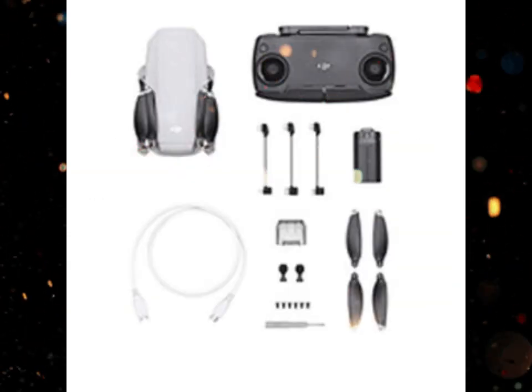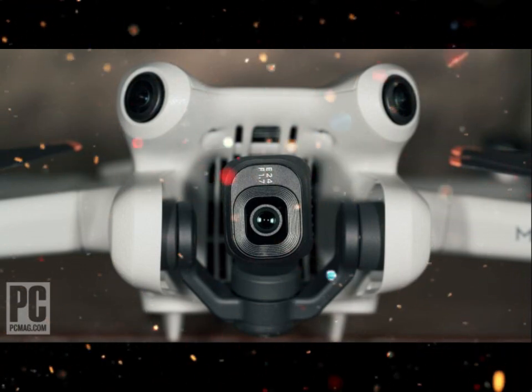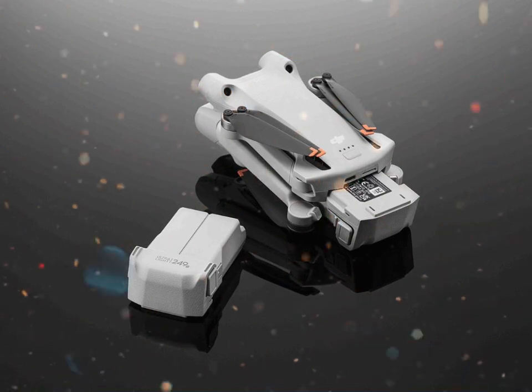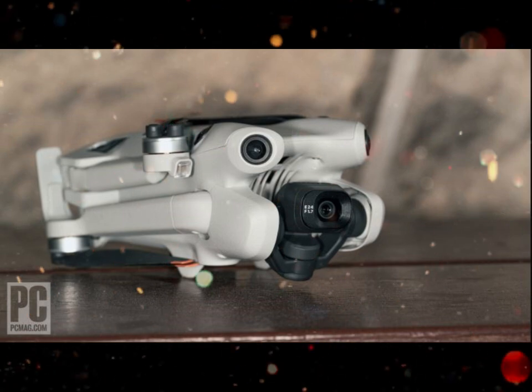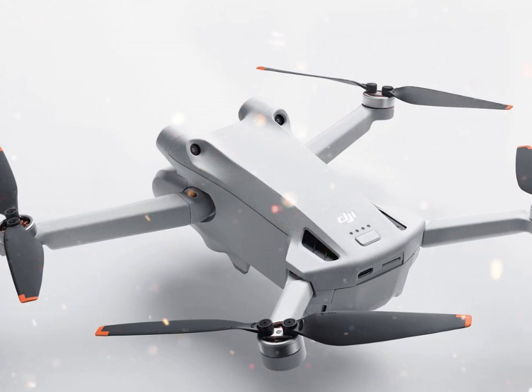Battery life is always a concern for drone pilots, and DJI has made noticeable improvements. The Mini 5 Pro offers up to 40 minutes of flight time on the standard battery, and even longer with the plus battery option — enough to capture multiple takes or explore more of your surroundings without constantly swapping batteries.